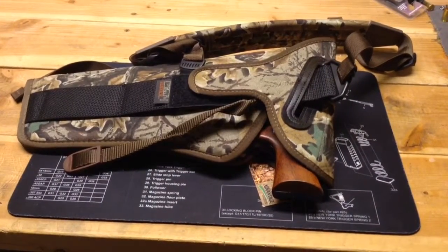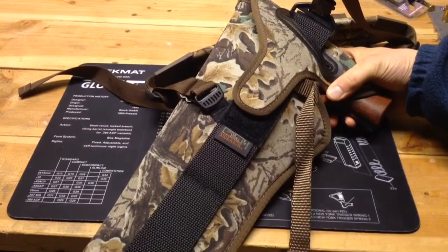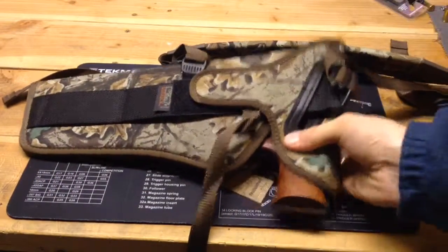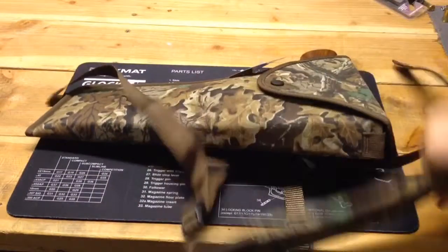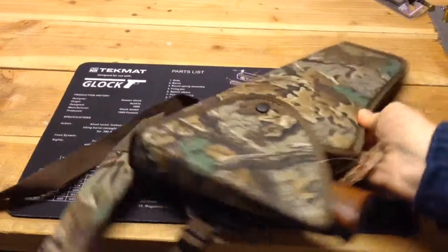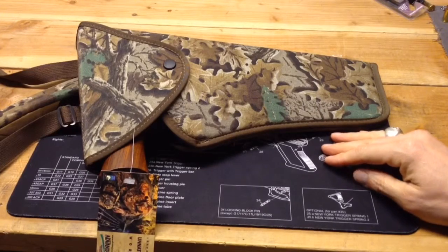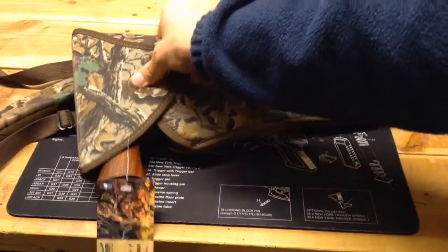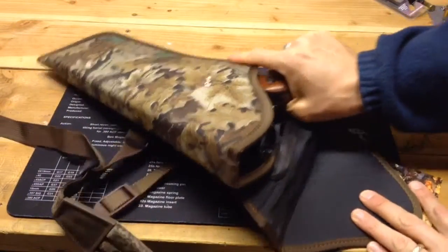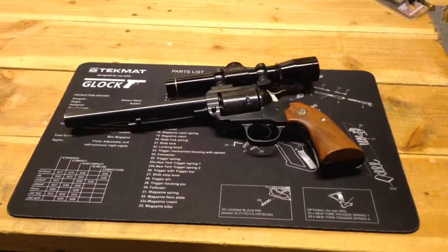I do have a holster for the Bisley Blackhawk — it's an Uncle Mike's Sidekick No. 4, scoped, in a camouflage pattern. I honestly don't think I've ever used it out in the woods. Doing this video helped me remember I have something to carry it in, so I'll be breaking it out when I get the opportunity to go out in the woods. It does fit a 7.5-inch barrel Ruger Bisley Blackhawk.